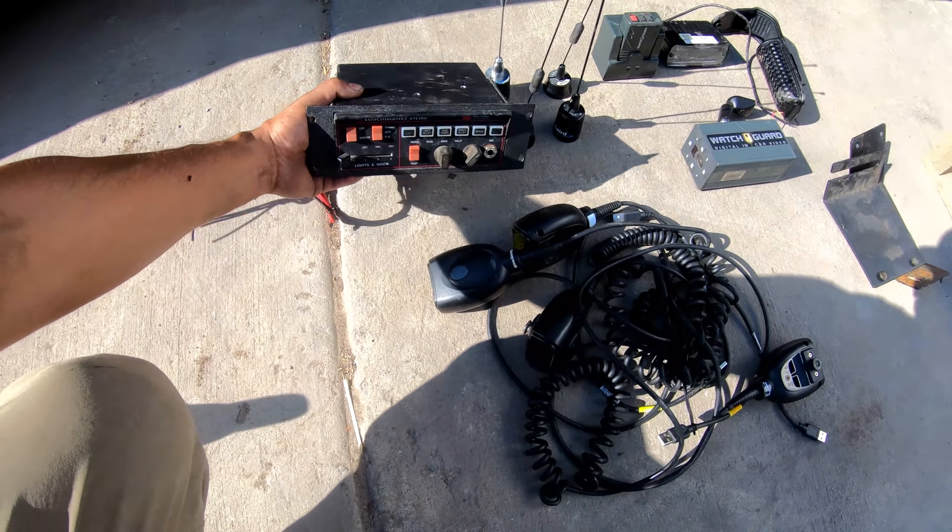You guys remember Officer Backup? He happens to know a thing or two about pyrotechnics. Guys, do not try this at home - Officer Backup is a professional.